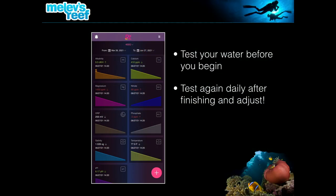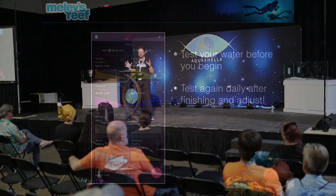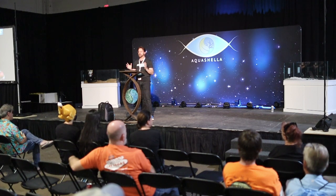I tested all the water before we started and again when we were done to know where parameters were. People quickly asked: you just removed a lot of coral — are you going to adjust your alkalinity consumption and calcium reactor? I said yes, absolutely — I expected that. I don't have these huge colonies soaking it up anymore. I've taken out a whole bunch of living coral and a whole bunch of dead coral.